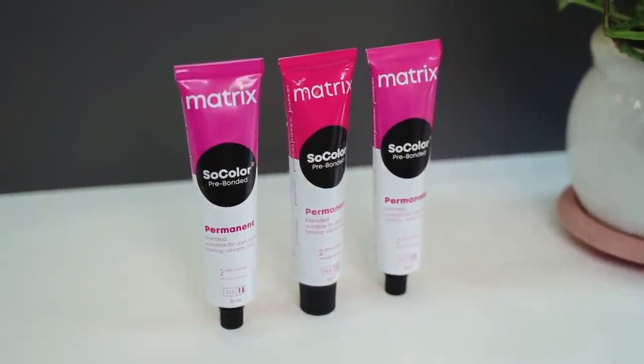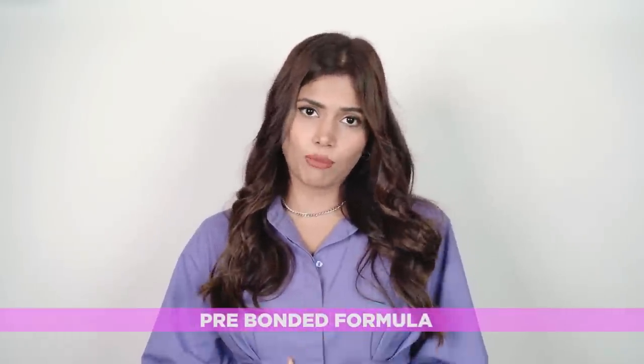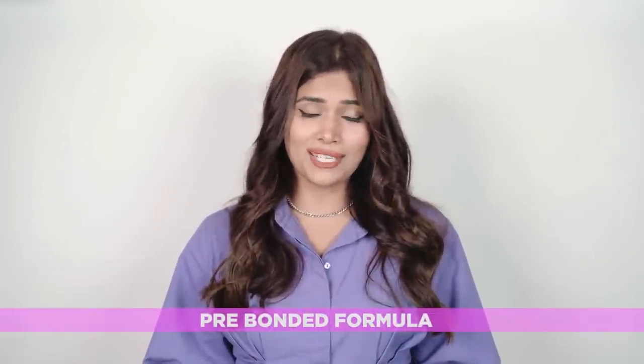Matrix Color Melt technique is extremely versatile and especially made for Indian hair. What's new and different about this is that it's a professional hair color technique and the entire coloration process is carried out through a professional lens. This color technique comes with a pre-bonded formula, which helps protect hair bonds color after color.